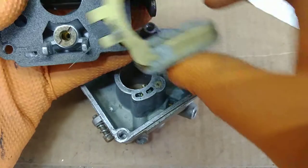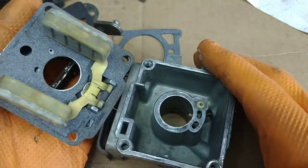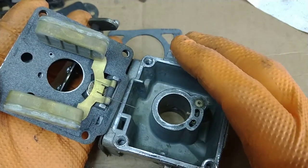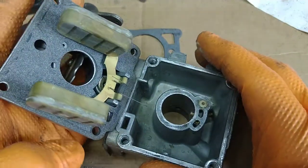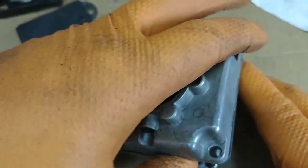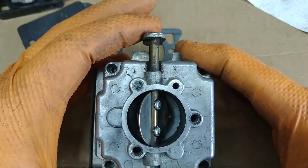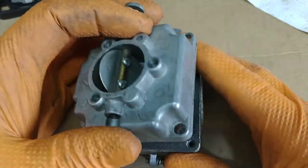Now this one's installed and I could put the float on. This float has that helper spring. The way that works is this would be in here and then you'd put the pin in. The way you install the float spring is the short leg is away from the fuel inlet, the long leg is towards the fuel inlet. All you simply do is line it up and go like this - that's all that the spring needs to do to help lighten that brass float and not give you a rich condition just because the float is heavier than what the original float was. That's why that helper spring is around.